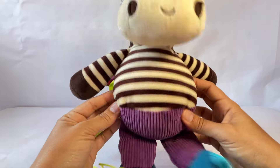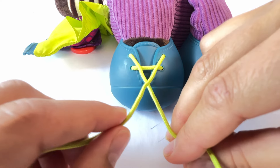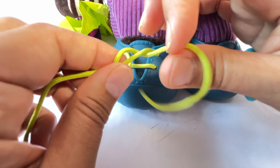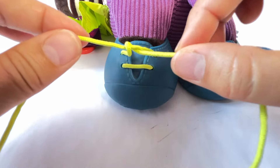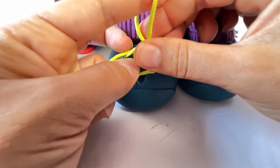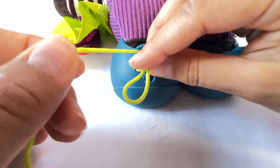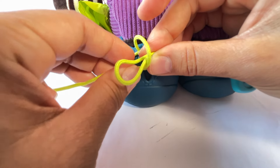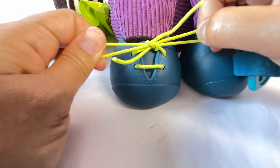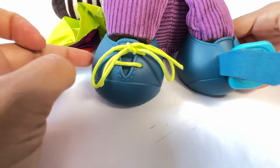First, let's tie your shoes, Zebra. Let's make a cross and loop it over and through and pull it tight. Now let's make a bow. Hold it tight. Cross it over and loop it through. Pull. We did it! We tied Zebra's shoe. What about this shoe?